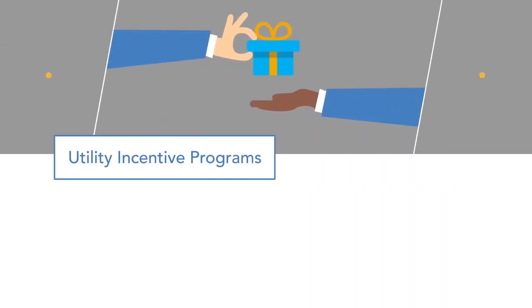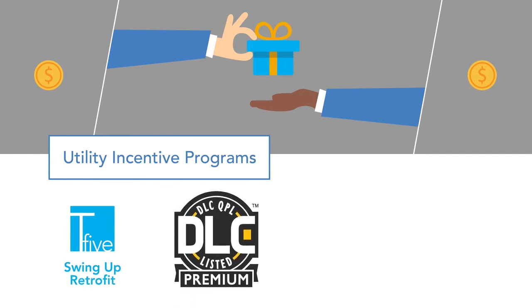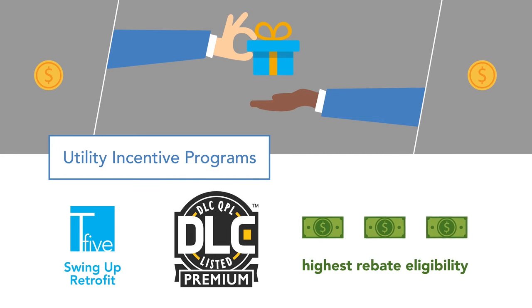For facilities fortunate to be supported by utility incentive programs, the T5 Swing-Up Retrofit meets Design Lights Consortium premium standards for the highest level of rebate eligibility.